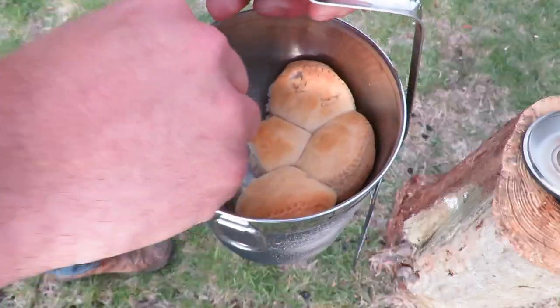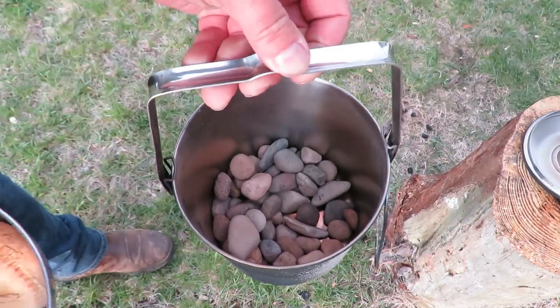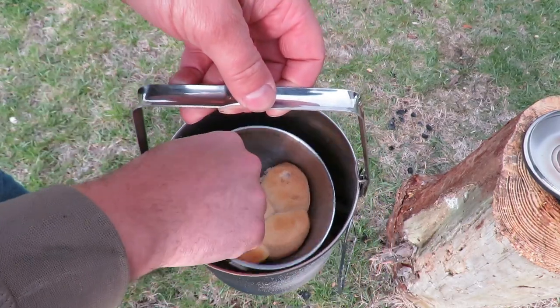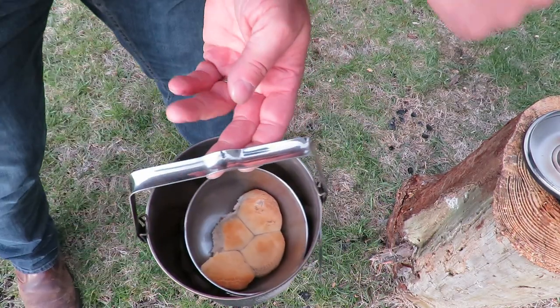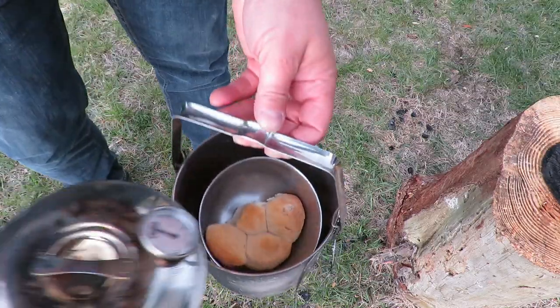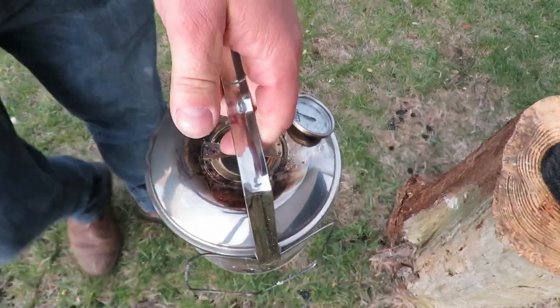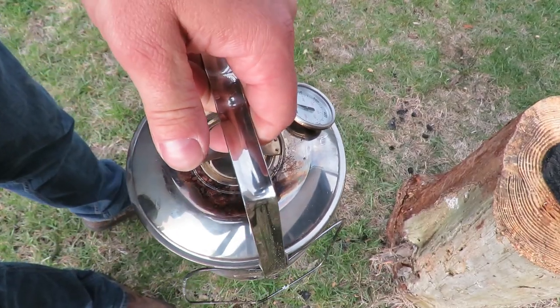The stones in here are still piping hot. So to keep this warm while I take it inside, I'm going to throw it in there. There we go. Keep that bread nice and toasty.